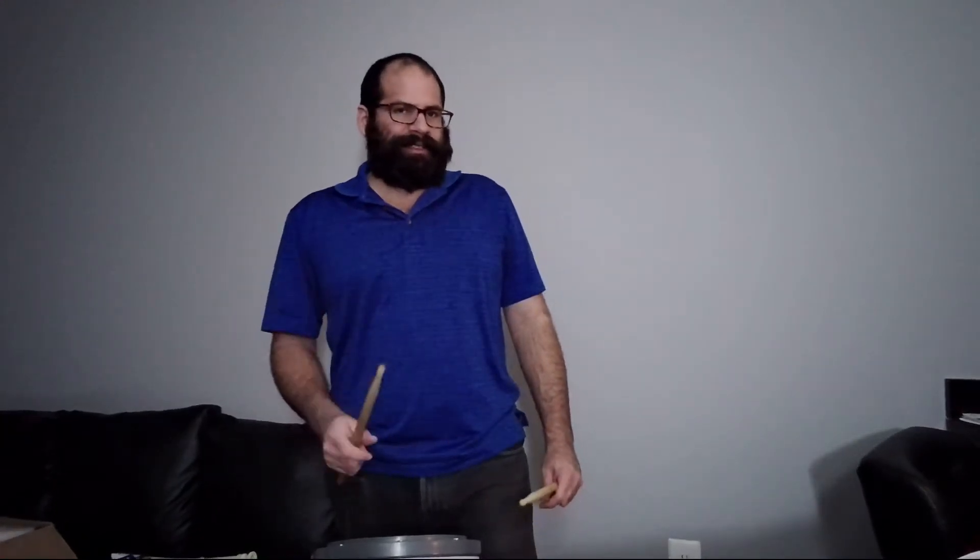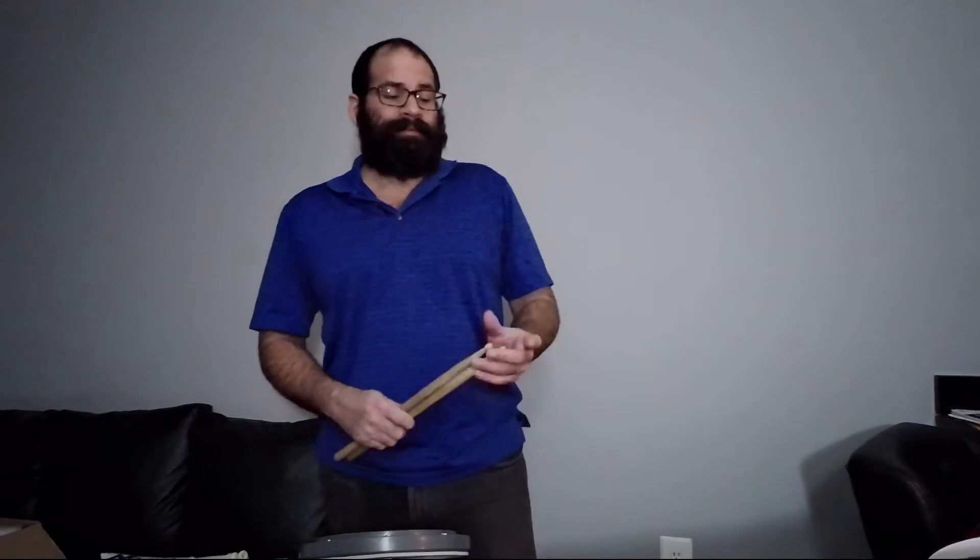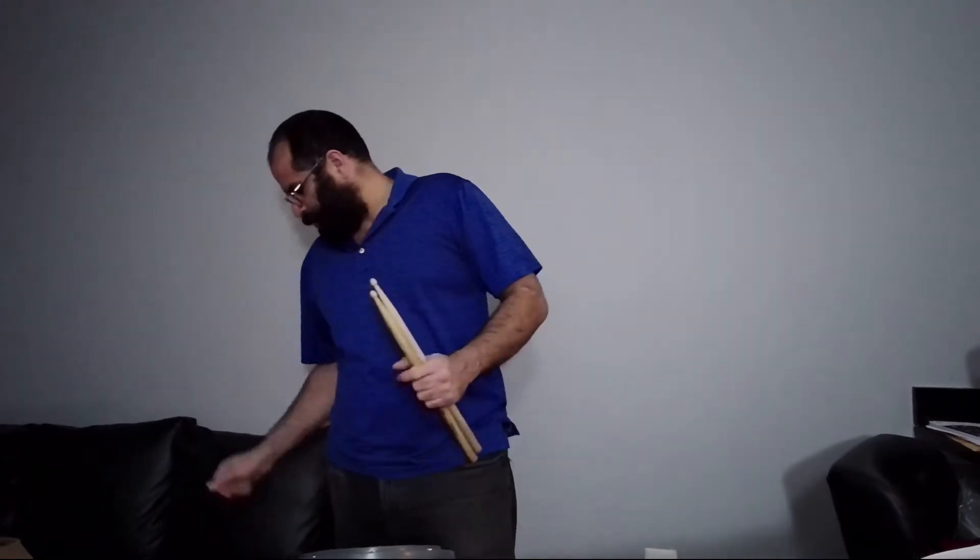Hello! Hi Addison! Today, for the stick control exercises that we are working, we are going to practice from exercise number 13 to number 16. In a slow beat, we are going to use the metronome at 17 beats per minute.